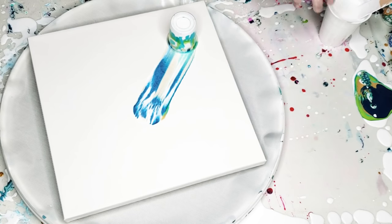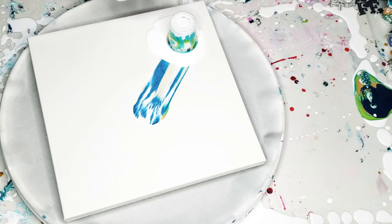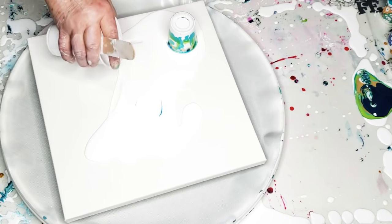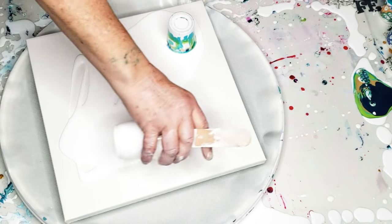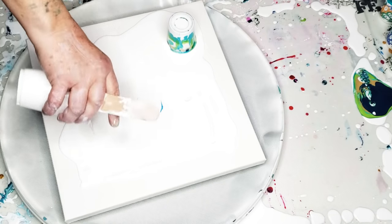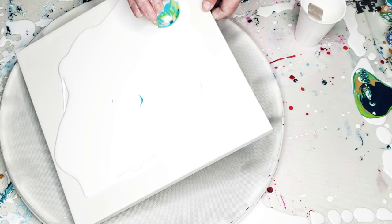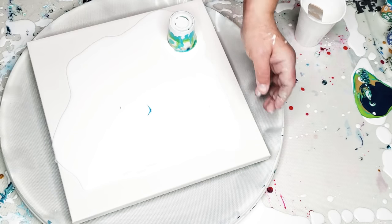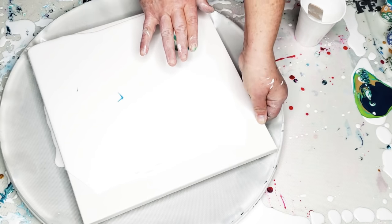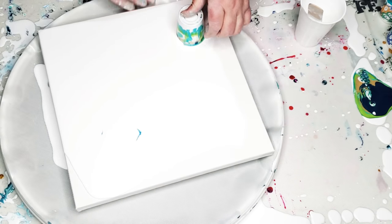I'm going to surround the cup and the entire canvas with some white paint, just like so. I'm going to hold the cup while I tilt the canvas. This is a little more difficult to do with the Lazy Susan underneath, but just take your time and you'll get there.